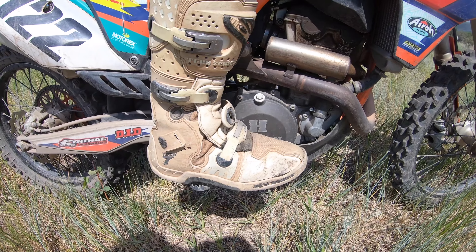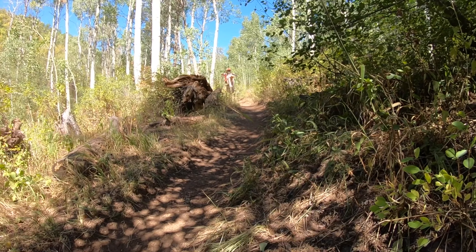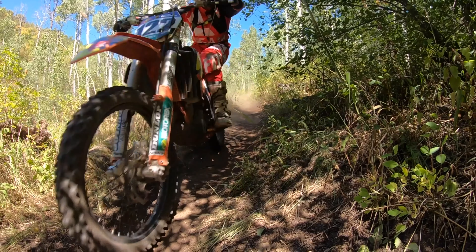The way that we use our dirt bike rear brake is going to be with our right foot. We'll use our right foot to tap our rear brake lever down, and that's going to engage our rear brake. It's going to be so important when we're wanting to become a better rider that we learn different ways to use our rear brake to actually improve our riding.